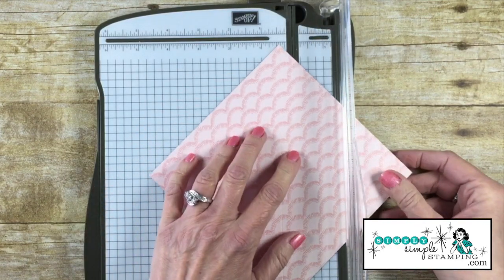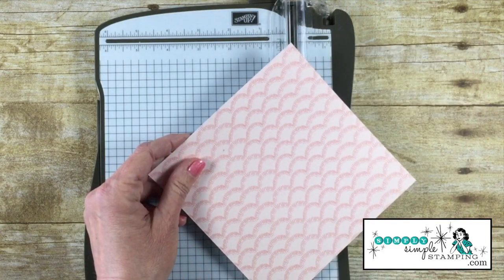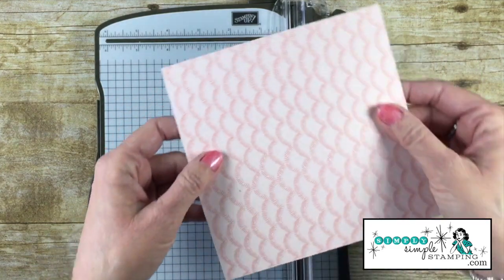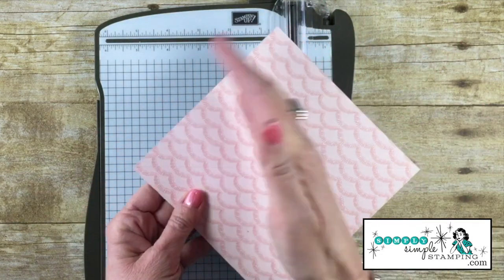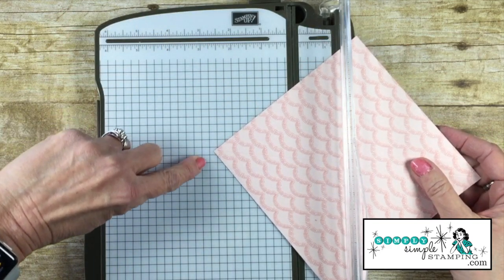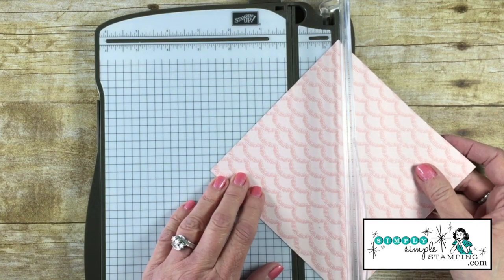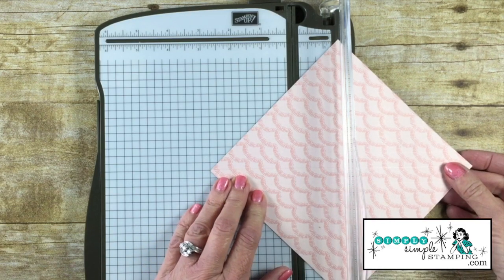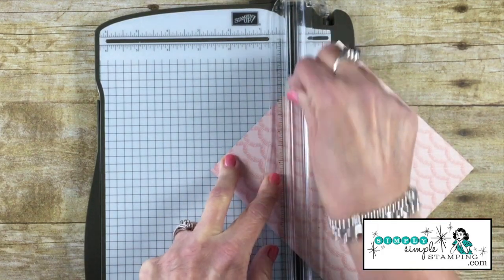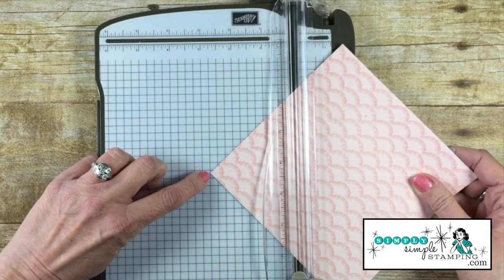Now rotate the paper and do that same thing on the other side. To recap: there's a score line right down the middle, then half an inch to the right and half an inch to the left. Now rotate the cardstock so the lines run the other way, and add a score line at the two-and-three-quarter-inch mark — easy to see on the Stampin' Trimmer. Use the existing score line to keep it straight, then rotate and score that again.